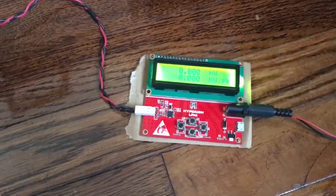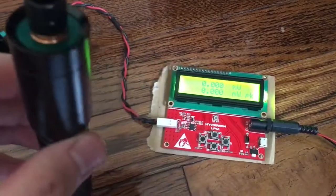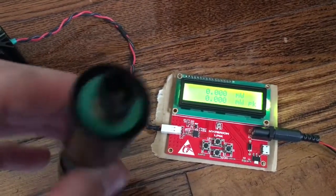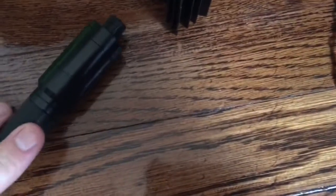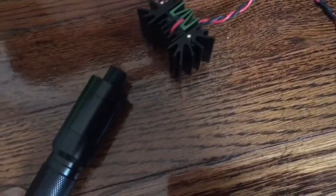Okay, so now that we got the three element lens off the PL520, we're going to go ahead and put the G2 lens on there just to see how it performs with the G2 lens. This is going to be quite interesting because it seems to me like it's going to be putting out quite a bit, so let's find out.